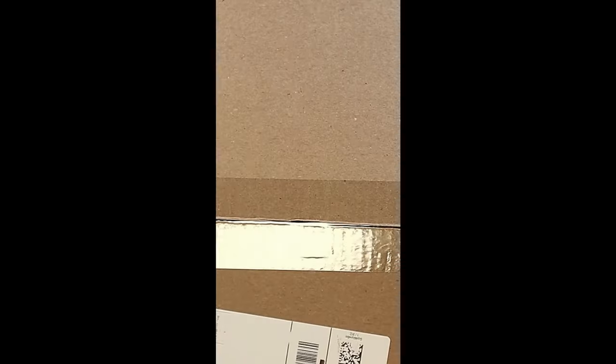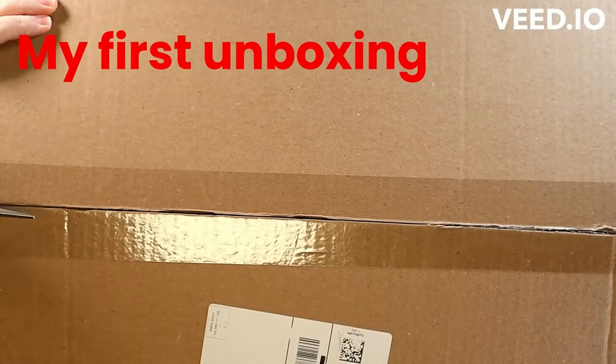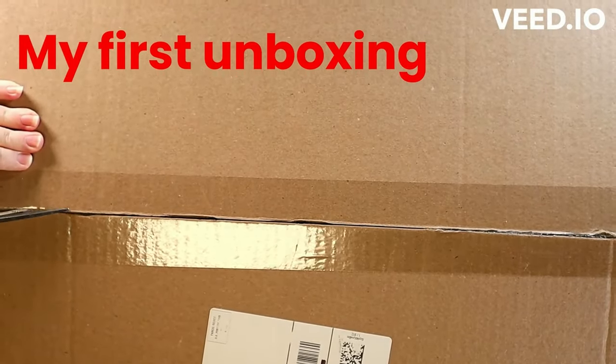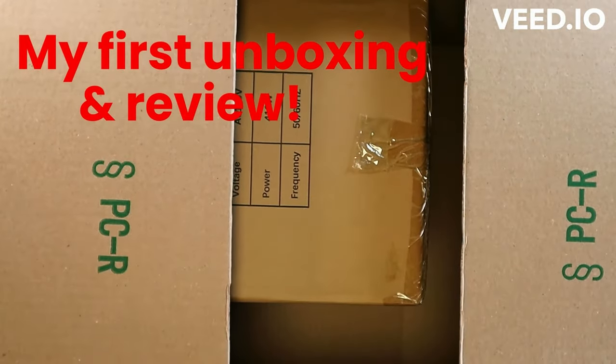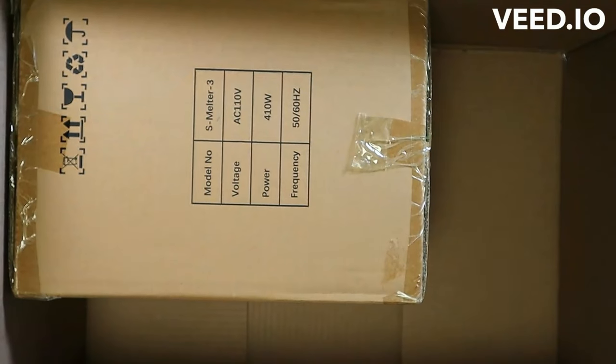Hey everyone! Today I'm going to make six clay soaps and I'm going to test out the FastMelt 3L. This is my first unboxing video. I was so super excited to be asked to review this. This was a gift from Two Auto Tools.